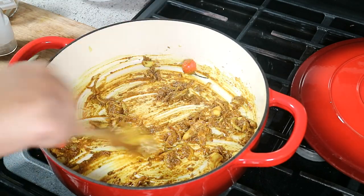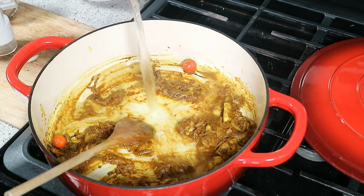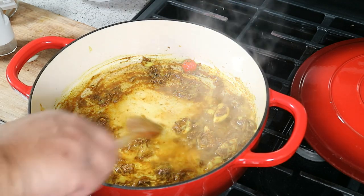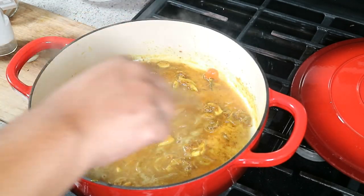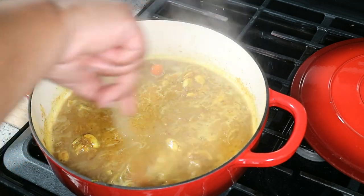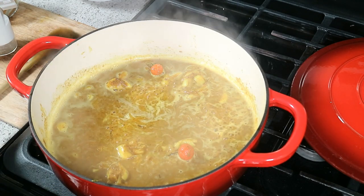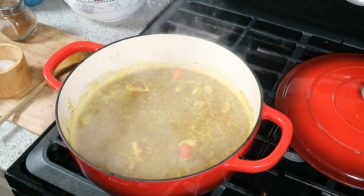Now crank the heat up to medium and right away go in with some water. That water helps cook out the rawness. When I make curry it's not thick and green staining your fingers — curry is not meant to be a thick paste, not that Kermit the Frog green-looking thing. Stop with that. Let the water dry down.